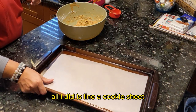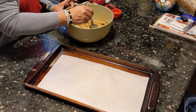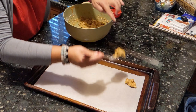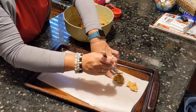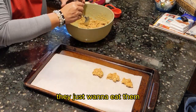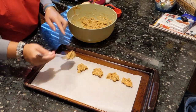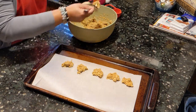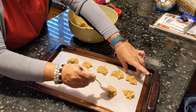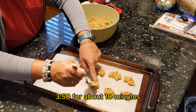All I did is line a cookie sheet. Just make them as big or as small as you want — dogs don't care what shape they are, they just want to eat them. Then just cook them in the oven at 350 for about 10 minutes.